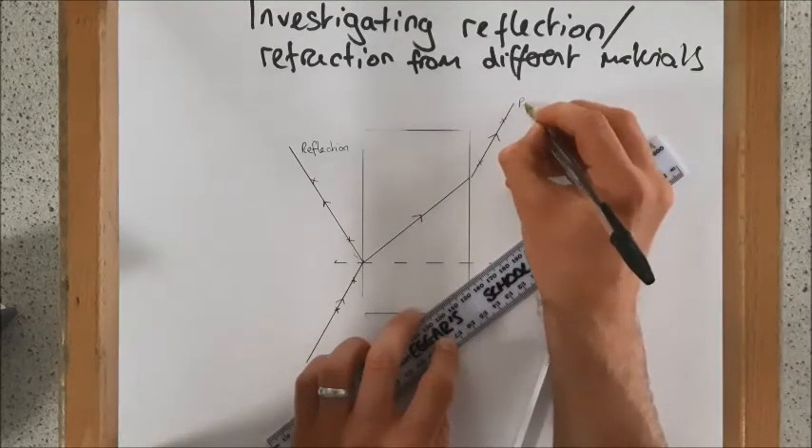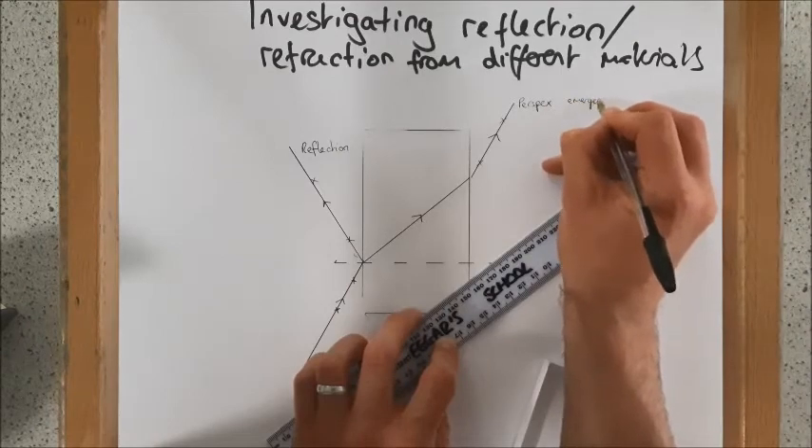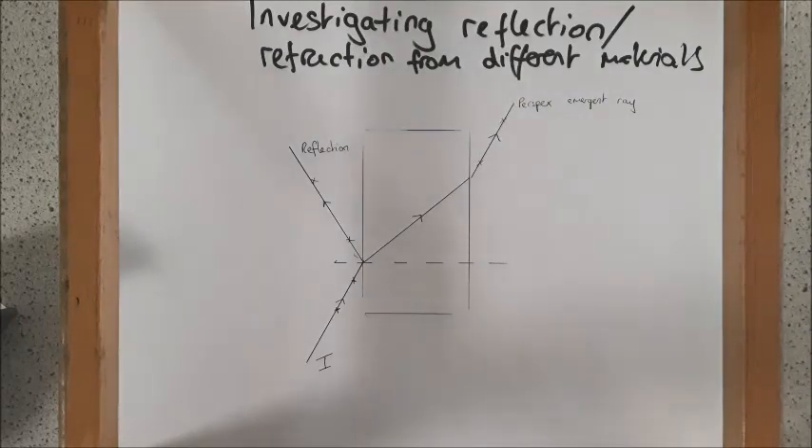So this was with Perspex and that's my emergent ray. Now we are going to have a look and see what happens if we use a glass block instead.